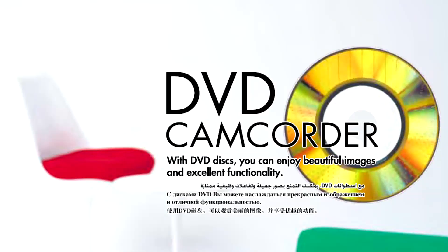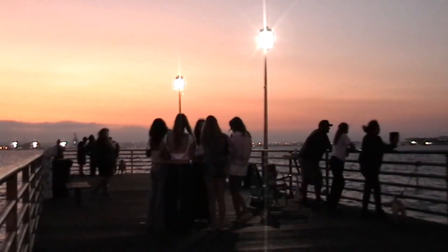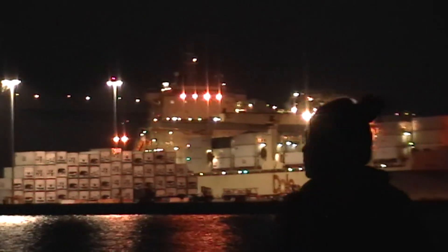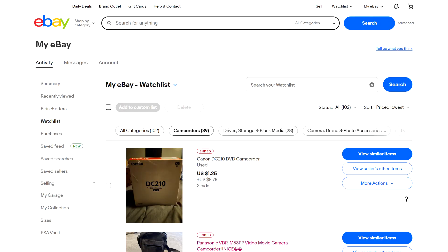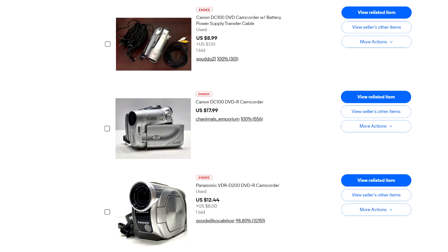Old-school DVD camcorders have become popular lately, probably because they use CCD as a pickup element, which gives the video a distinct 90s/early 2000s look. They are abundant and affordable on eBay — you can easily get one for $50 or less, often with bundled accessories.